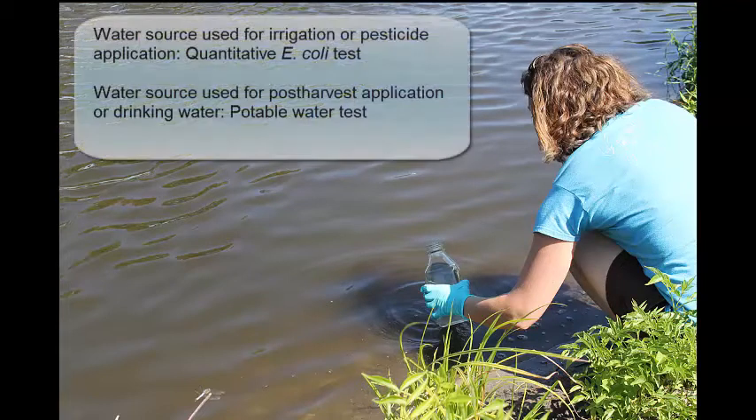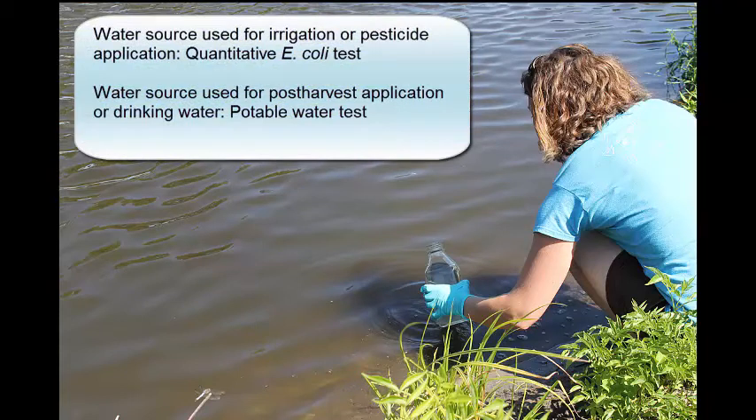If you are testing water for irrigation or pesticide application, ask for a quantitative or numerical E. coli test. If you are getting water tested for drinking water or post-harvest use, ask for a potable water test.